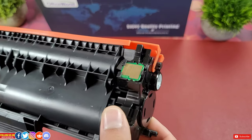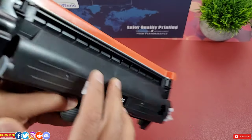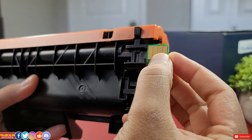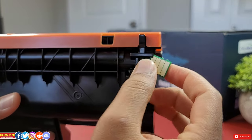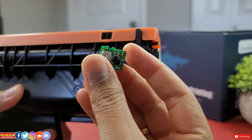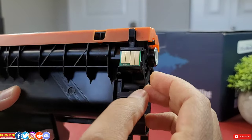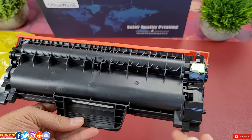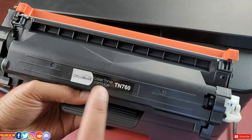That is not the case with this Office World toner cartridge — both toners come with a microchip pre-installed. In case you have a toner lying around without a chip, you can use the chip from the Office World toner, but be careful detaching it as they are usually glued in place, then slide it into the other toner — it may or may not work. Without the chip the toner still functions, but you won't be able to see how much ink is left and will have to rely on print quality. I would highly recommend getting this Office World toner.